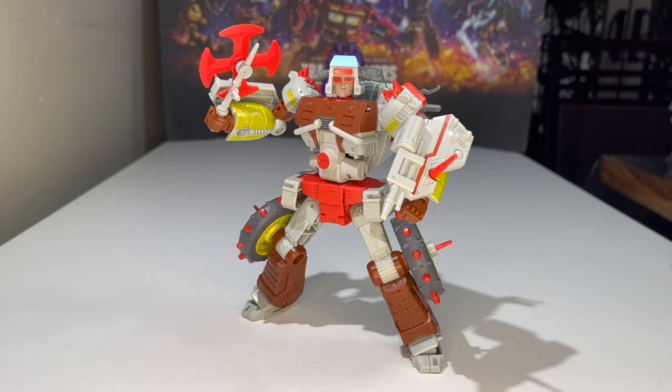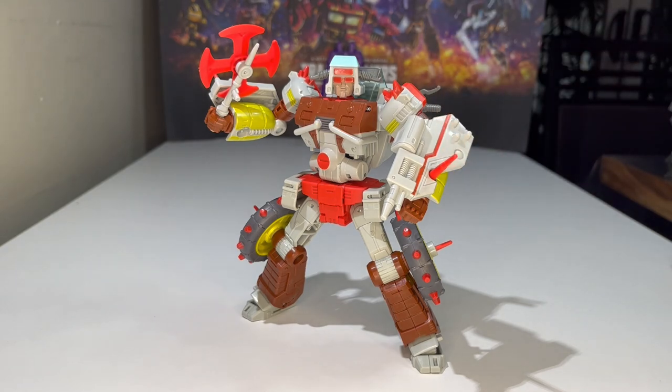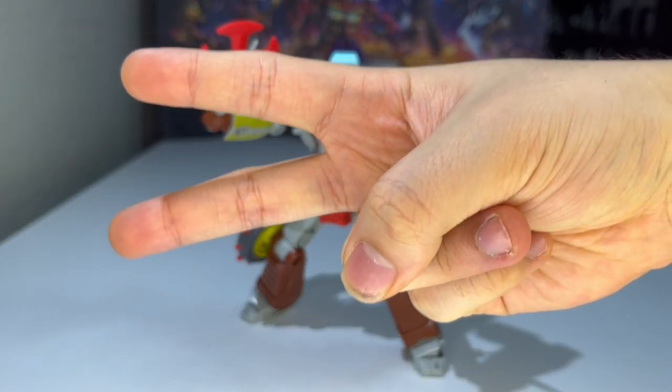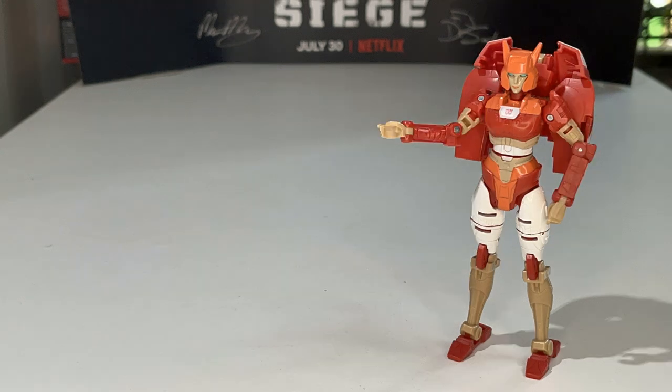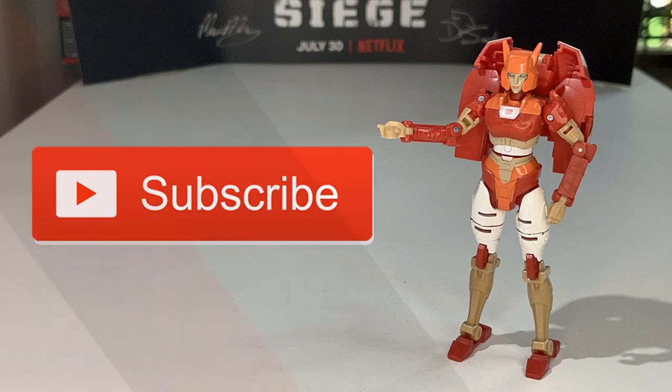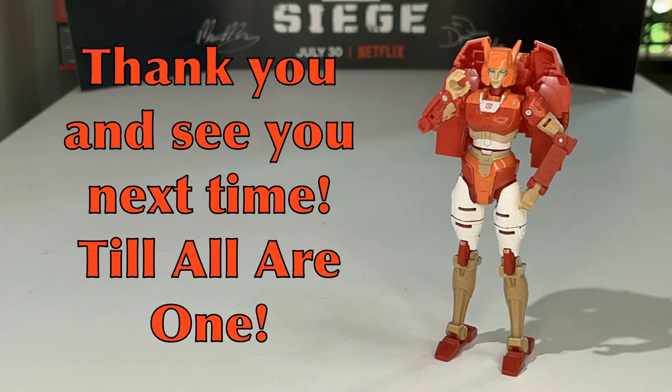That's pretty much it for today's video review. If you're new to the channel, go ahead and click that subscribe button and the notification bell icon so you'll know when new videos are up. You can also check out my Studio Series reviews playlist for any videos you may have missed — I'll post a link in the description below. There you have the Transformers Studio Series 86 Voyager class Junk Heap, aka Junkyard. This is JJ Prime signing off — peace out, till all are one! See you guys on the next one.